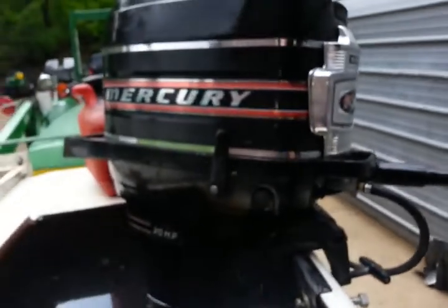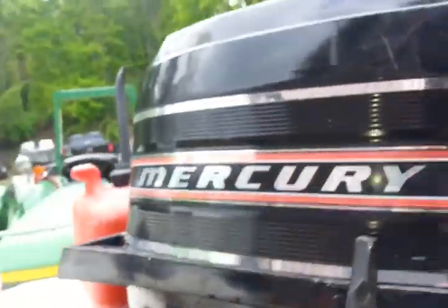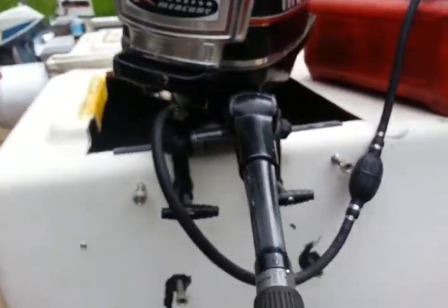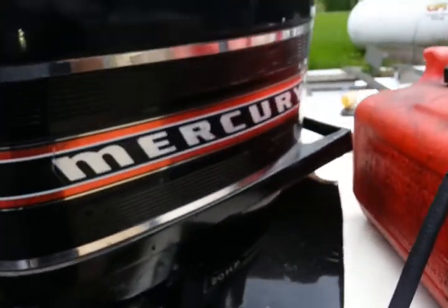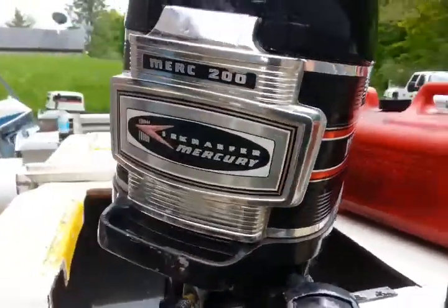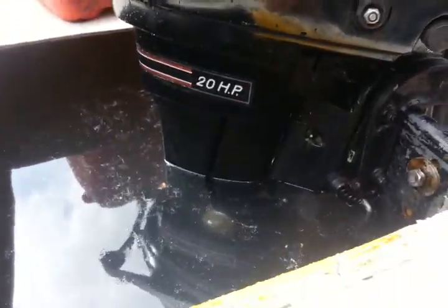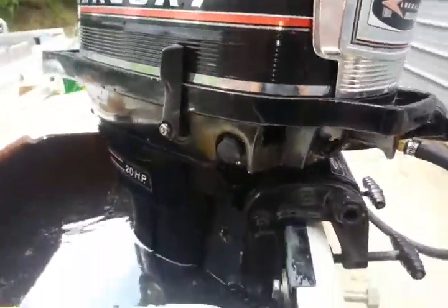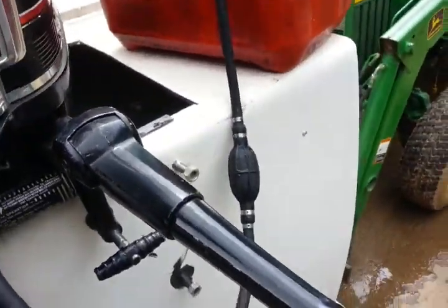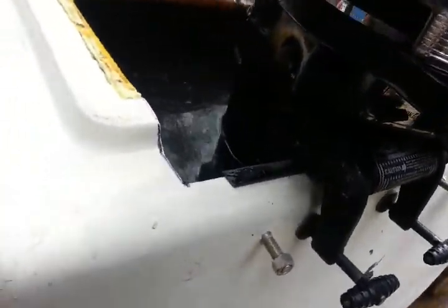We've got a 1971 Mercury 20 horsepower — or 200 depending on how you look at it — tiller handle. This is a non-electric start, even though it does have the flywheel in that the starter and solenoid have never been put on it. Nice little clean motor. Let's put it in start — doing this one-handed can be fun — and neutral.